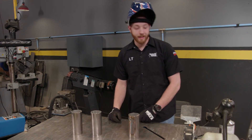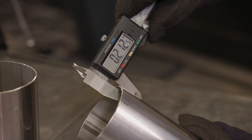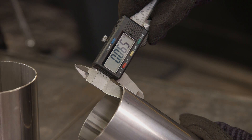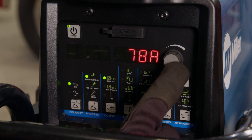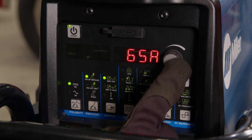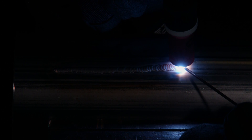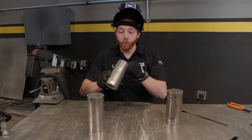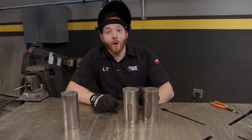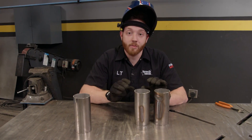I'll start by correcting the heat. A good rule of thumb is to use one amp of current for every thousandth of material thickness. The pipe is 65 thousandths thick, so I'll set the machine to 65 amps. I'll run a few more passes and try to move just a little bit quicker so the material doesn't spend so much time being hot. We can already see a huge improvement in the weld quality just by having the appropriate amount of heat for the thickness of material.